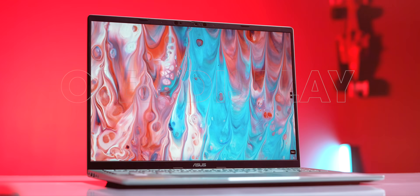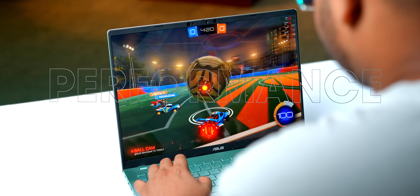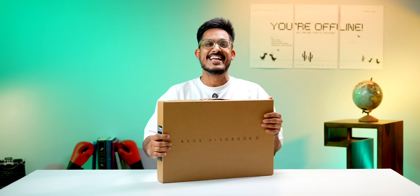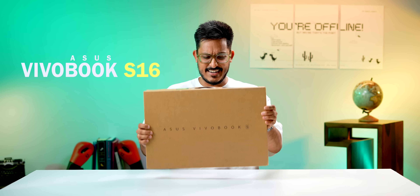If you're thinking of buying a new laptop, I think this video is going to be very useful for you. Today I'm showing you a laptop that has a beautiful OLED display, superb performance with great battery life, a stunning design and an excellent — actually unbelievably good — pricing. The laptop I'm talking about is the Asus VivoBook S16. Let's unbox this and see what's inside.